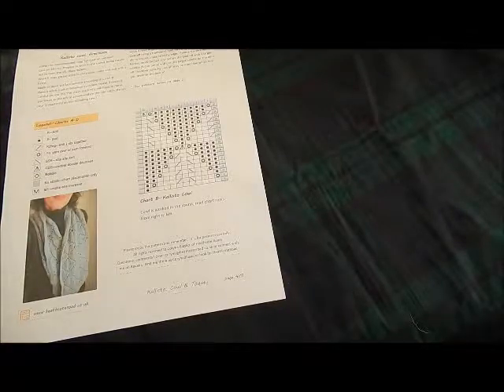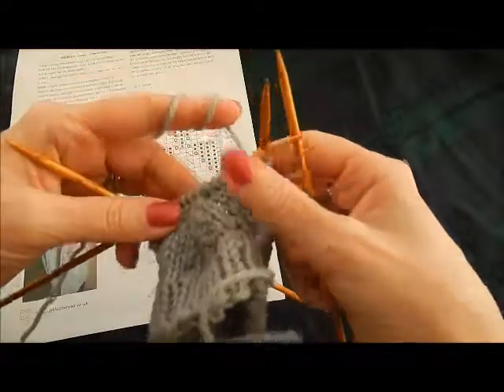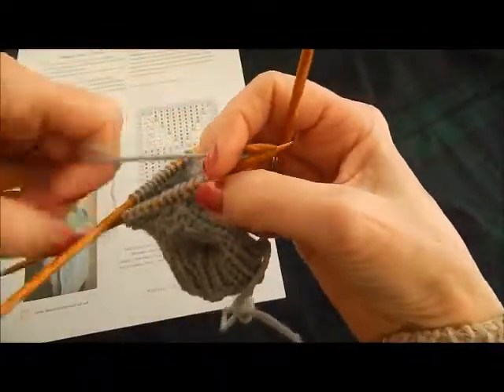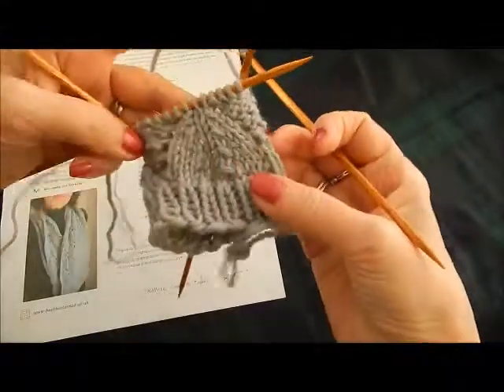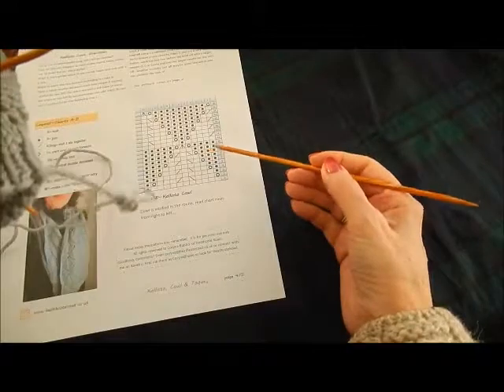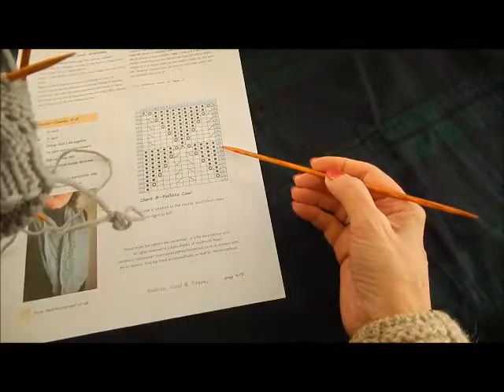Hi there and welcome back to Heathcote Road. I'm Carina Blasco here with part two of the Callisto Cowell tutorial on how to work some of the stitches that you'll find in the pattern. My swatch has grown a little bit, and I have worked up until the end of row nine.